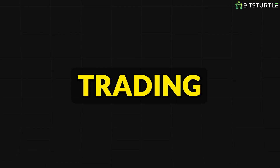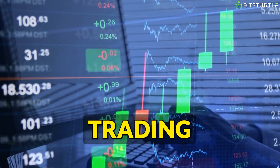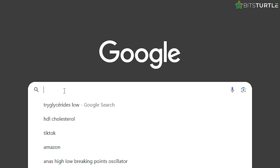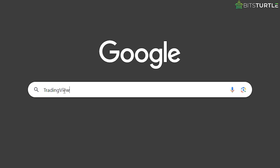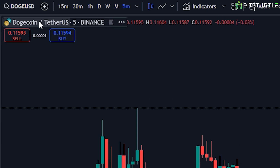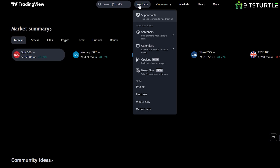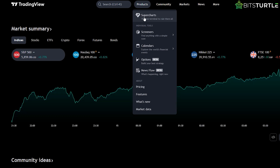Setting up paper trading. Alright, let's jump into setting up TradingView for paper trading. First, open up TradingView in your browser or on the app. Once you're in, you'll need to open a chart — it doesn't matter which one you pick, but for this video I'm going with Doge. To do that, head to the top of the screen, click on Products, and then select Super Charts.